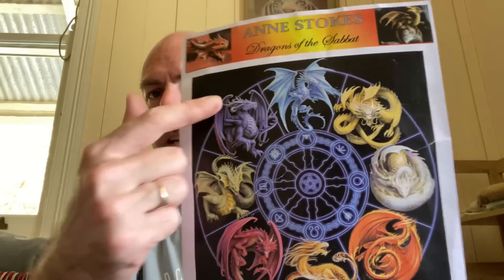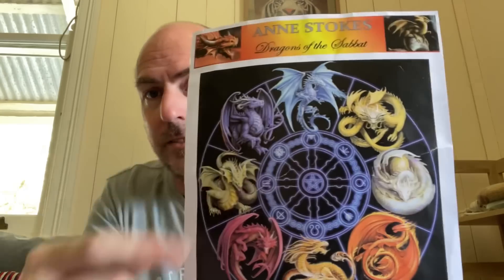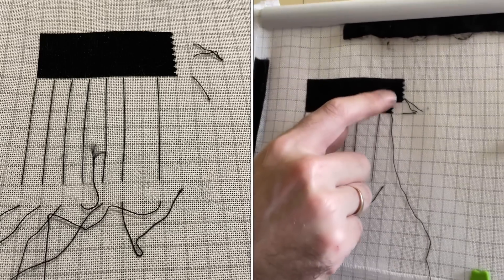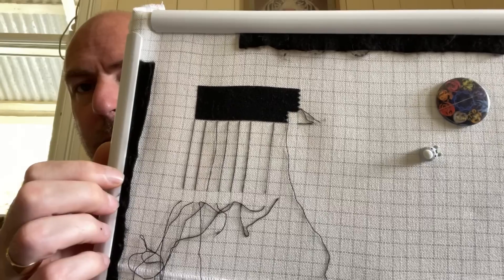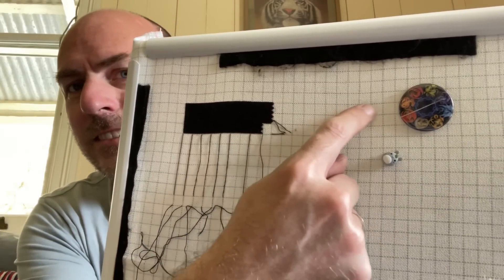The next piece I worked on is my Thursday piece — another Painfree Cross chart called Dragons of the Sabbat. I'm working in the black, and Sarah from Painfree Crafts has actually stitched this one and is halfway through the dragon — it looks absolutely amazing. I got held up at the shops so I only got 200 stitches in — just these two blocks. This one is on 28 count easy guide, one over one full cross. I've still got all the way over here before I get to a dragon — I might just count across this Thursday and get to a dragon.